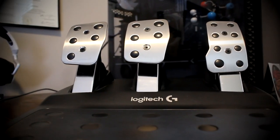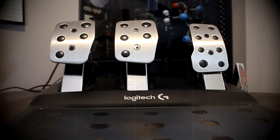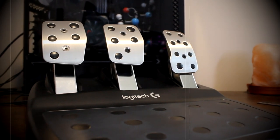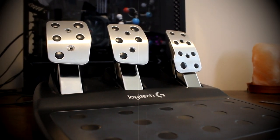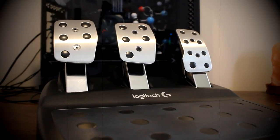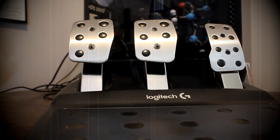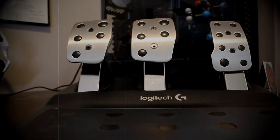You probably clicked on this video because you are tired of the look and feel of your Logitech pedals. When I first started using the Logitech pedals I had trouble with the brake pedal being too close to the gas pedal, even when moving the Logitech pedals to a different position. I wanted a brake pedal that had more surface area so it would allow me to have a natural and comfortable feel when pressing down.